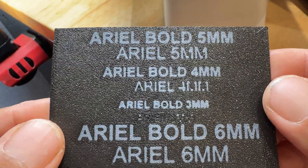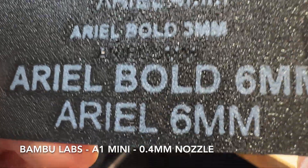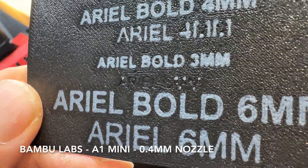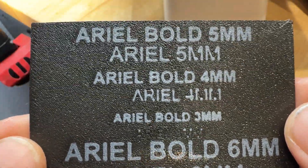Today I'm going to show you how to add text to the bottom of your 3D prints. I'm using the Bambu Labs A1 Mini with a 0.4mm nozzle, and I'm going to see how small of a font I can print before it breaks down.